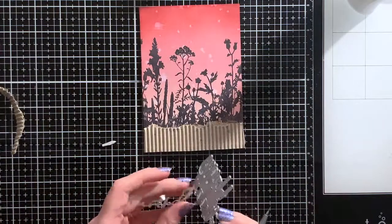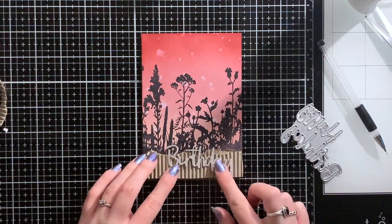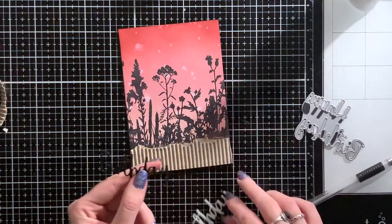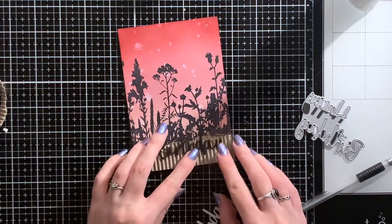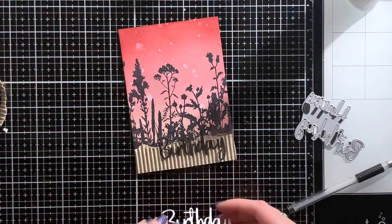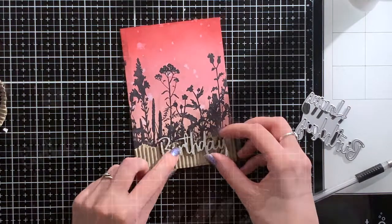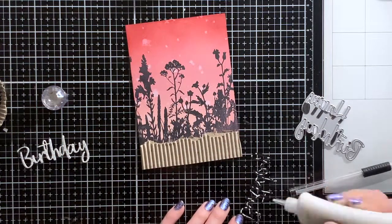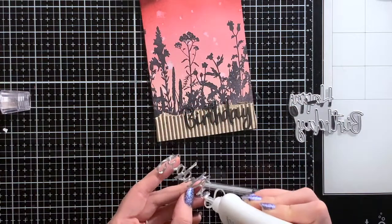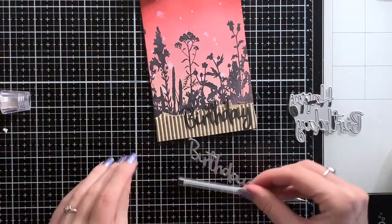For the sentiment, I used this happy birthday die to cut out the word 'birthday' out of some silver glitter cardstock. However, I thought it didn't stand out enough against the background. That's why I decided to cut out the word again, but this time from some black cardstock. This way I hoped to create some sort of a shadow behind the silver sentiment so it would stand out a bit more. I did that by gluing down the black sentiment first, and put the silver one on top, but slightly offset — this way you get a black border on one side of the sentiment, just like a shadow.